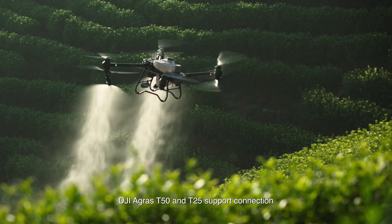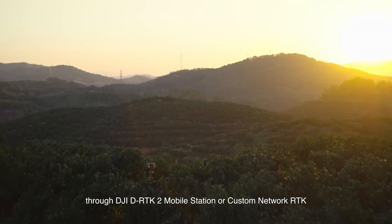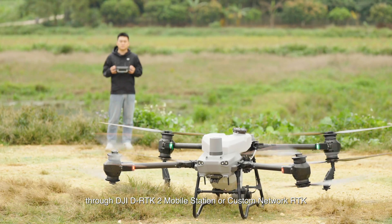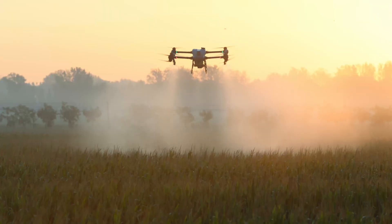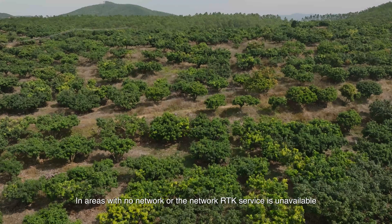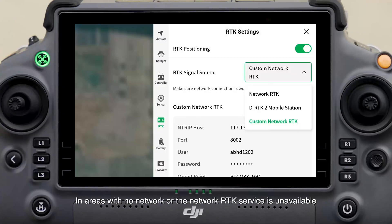DJI Agras T50 and T25 support connection through DJI DRTK2 mobile station or custom network RTK. RTK-based connection is recommended to achieve centimeter-level positioning during operations. Custom network RTK can be used only in areas where networks and the network RTK service are available.